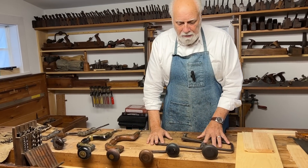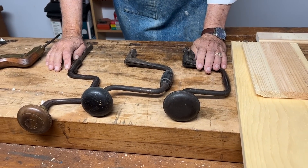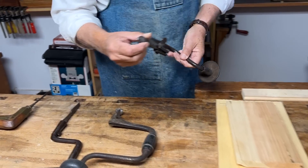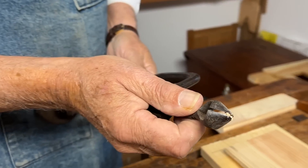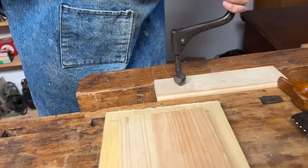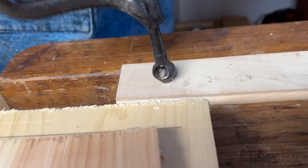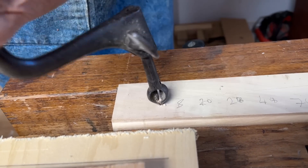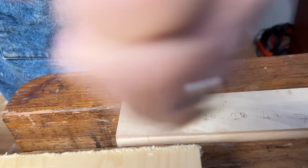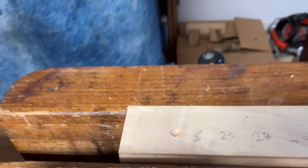These three braces are all from the 19th century and I've got them fitted with different kinds of bits. This one gives me a countersink — if I bore a hole with this I end up with a nice countersunk hole that will receive, in a flush manner, the head of a screw. It's not a direct hole but a nice V-shaped hollow.